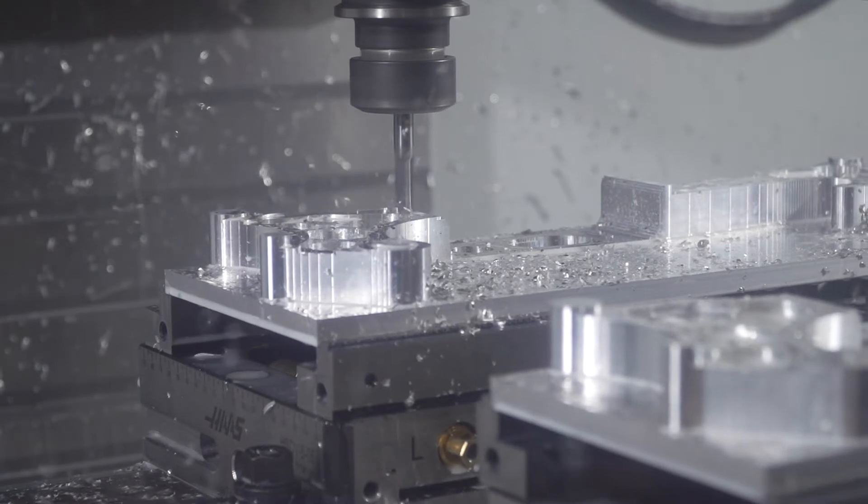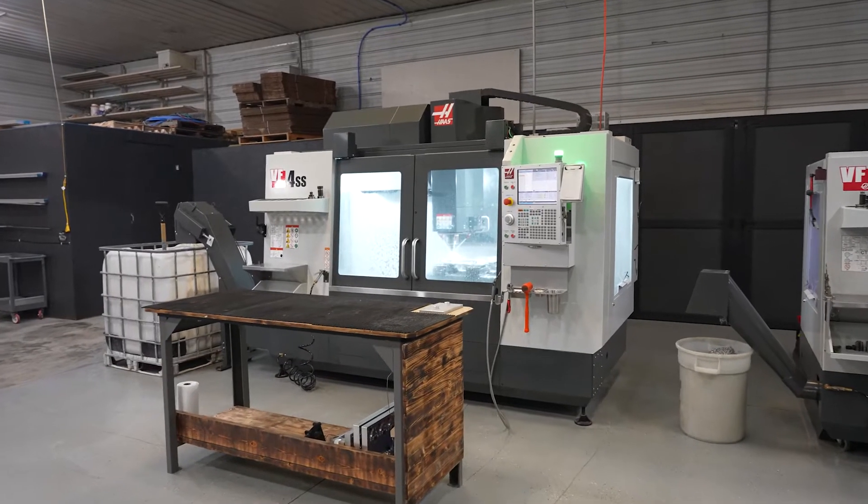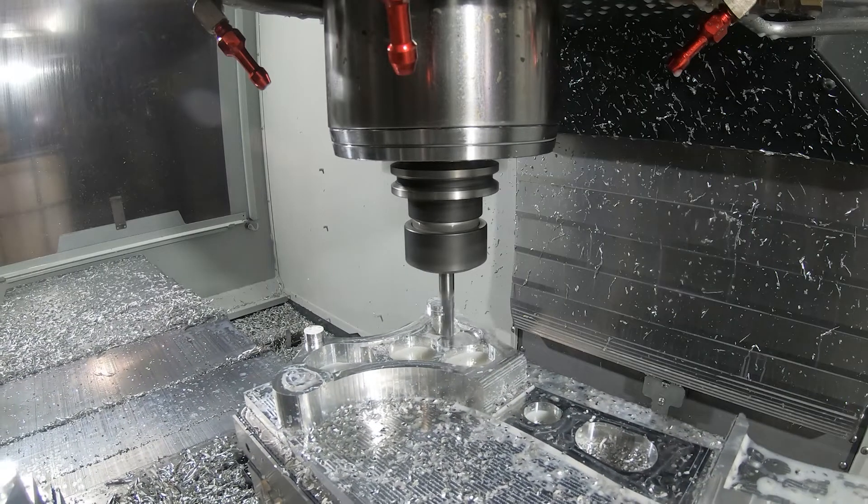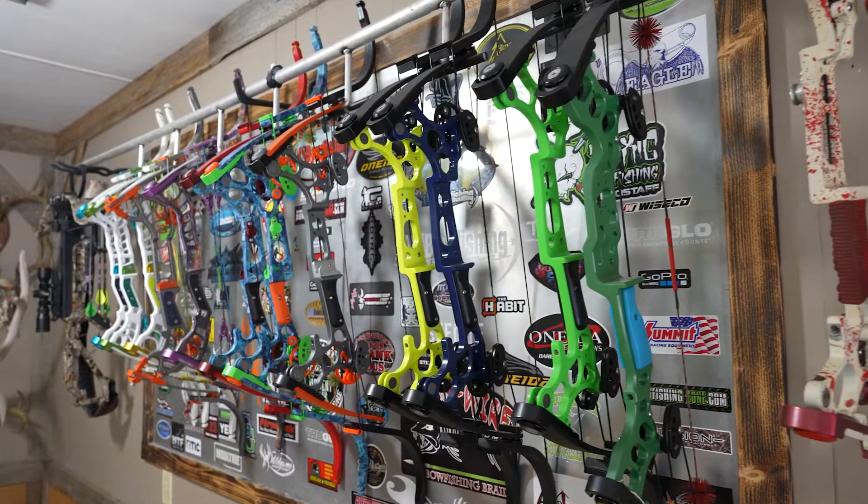My wife and I both worked at a local manufacturing facility, so we have a little bit of background with running machines and fixing machines. We actually love the manufacturing part of it, so that's the reason why we decided to do it ourselves.